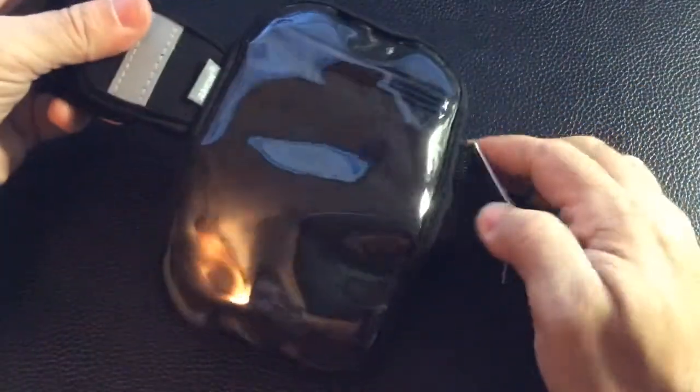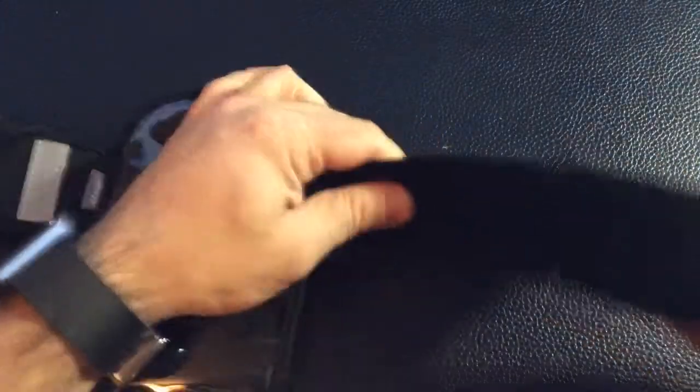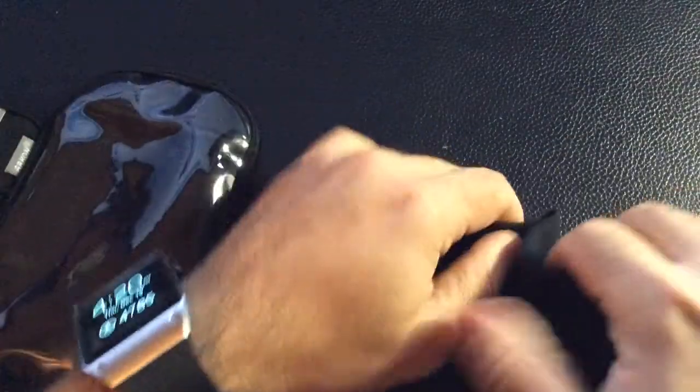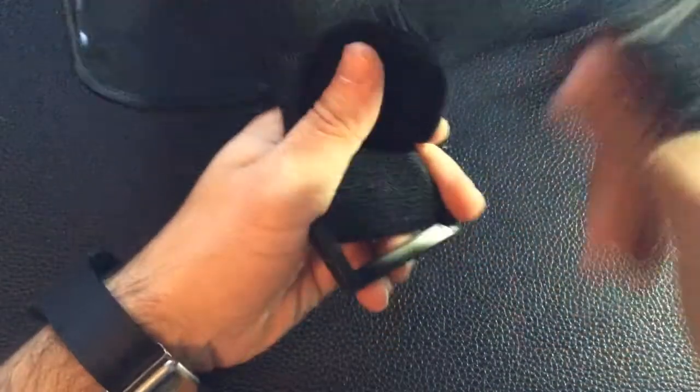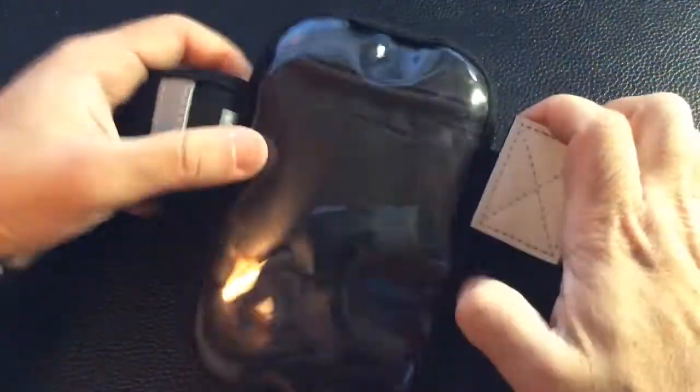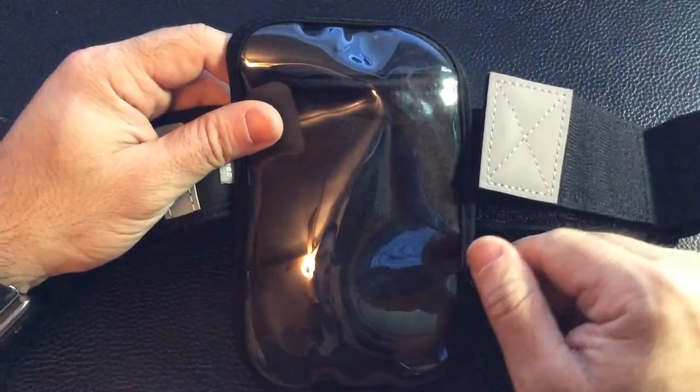This armband uses Velcro, so it has a Velcro attachment here that just opens up like this and goes around your arm, and then once you have it around your arm you just loop it through here and lock it shut. It's a pretty lengthy armband for adjustment for different arm sizes.